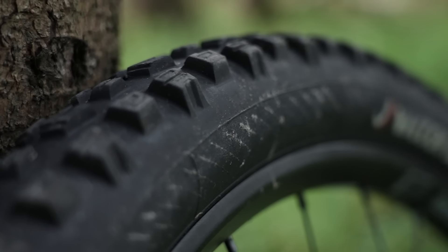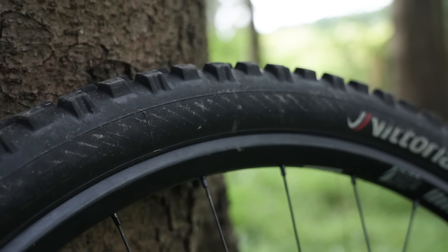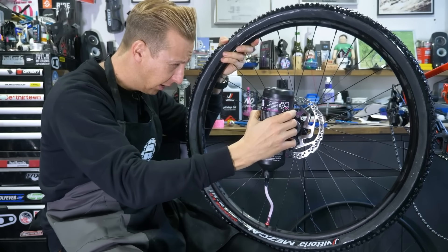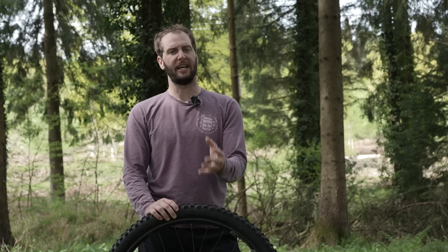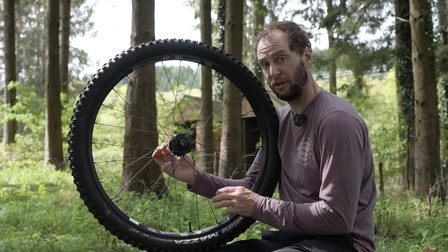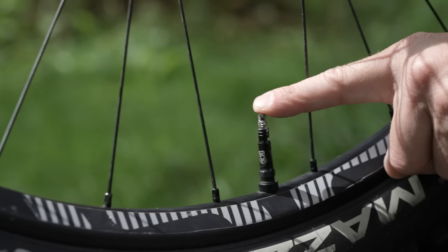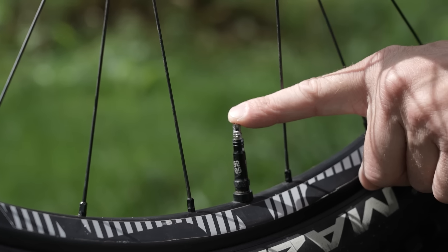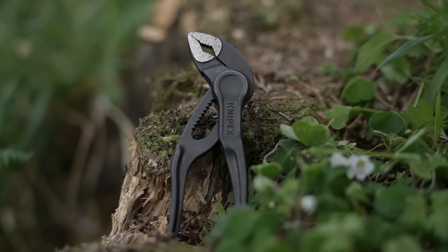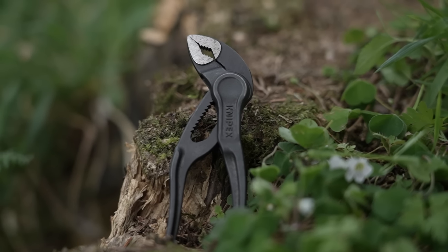First, we're going to check to make sure that there's actually enough sealant in the tire, because the sealant seals up any holes. There are a couple of ways to do this. The first way is the dipstick method. To begin with, we want to remove the valve core. You might have a proper valve core removal tool — if not, a tiny little set of pliers will do the job.